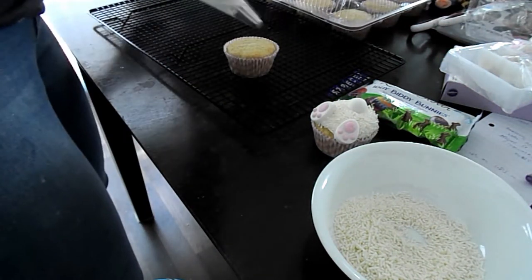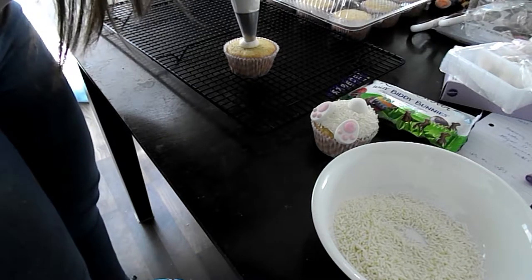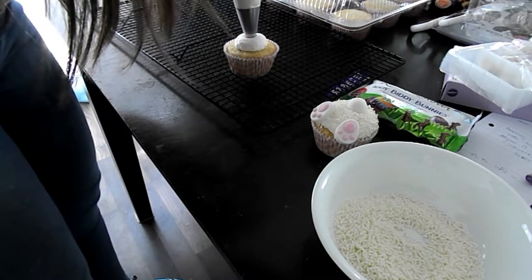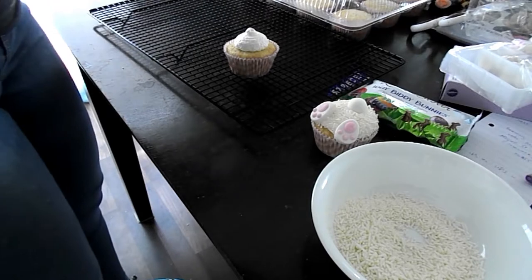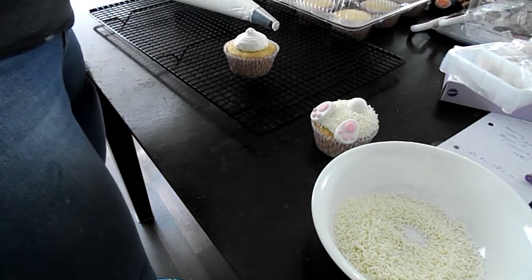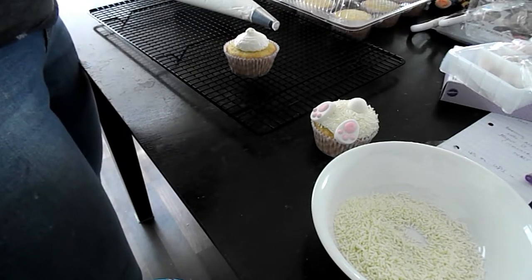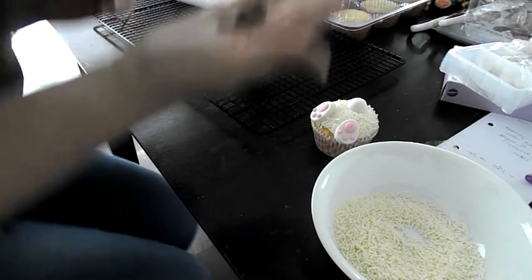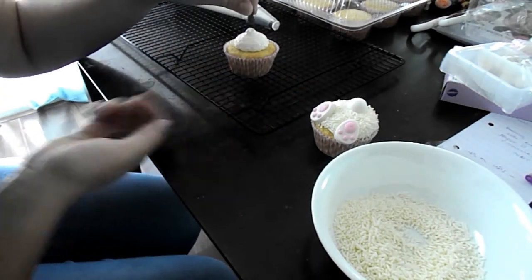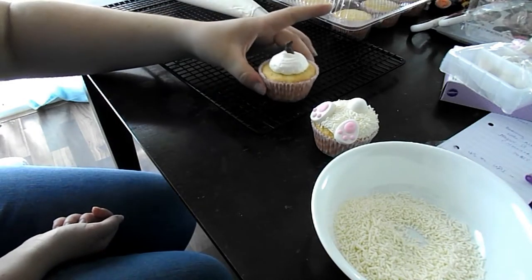Then for the other cupcakes, I did the same piping technique, but instead of rolling it in the sprinkles, I just put the chocolate right on top to make a nice cute decoration. And then I repeated that for the rest of my cupcakes.